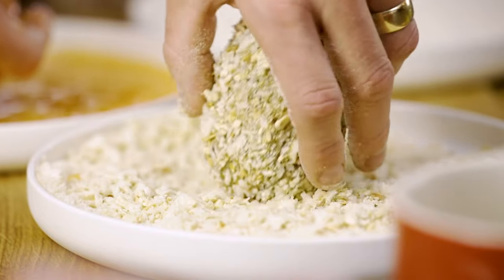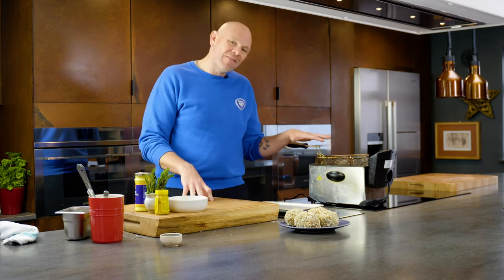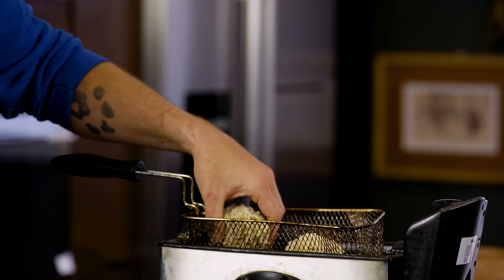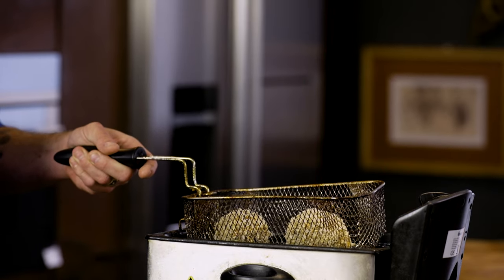Once you've got that egg wash on it, drop it gently into the breadcrumbs and with the dry hand roll the scotch egg in the mix. All four of them are ready to go. Here I've got a small tabletop fryer taken to 170 degrees centigrade. I'm going to drop my scotch eggs in, two at a time. We're going to do an initial four minutes in the fryer and the rest of the time in the oven.